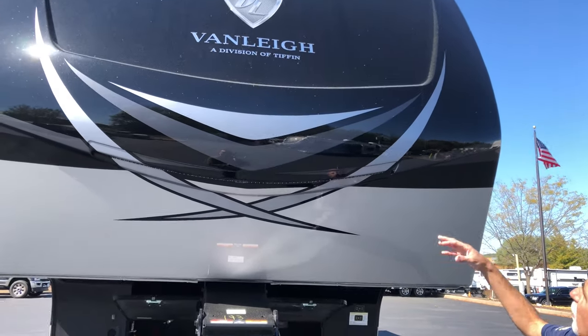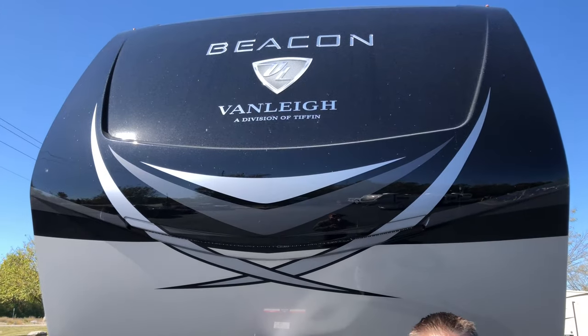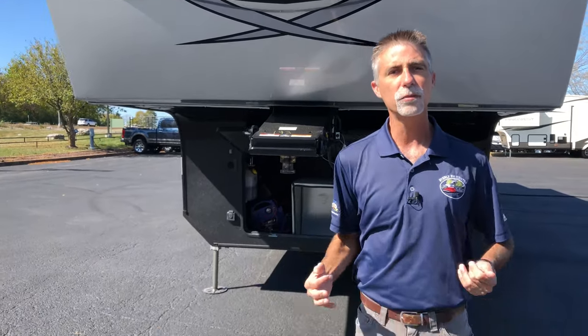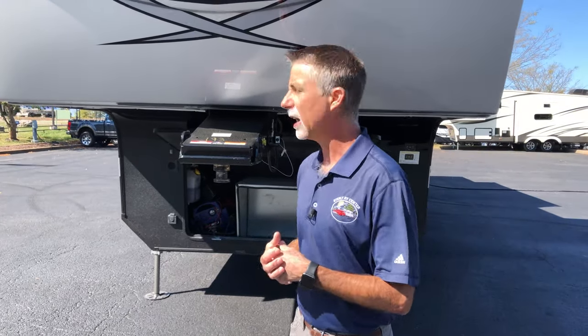Beautiful front cap where you can see the Van Lee, a division of Tiffin Motorhomes. For those of you that don't know, Tiffin Motorhomes is the number one manufacturer of diesel pusher motorhomes in the United States. Van Lee is the towable division, started by Van and Lee Tiffin, Bob Tiffin's son and grandson. Just beautiful stuff here, of the highest quality.